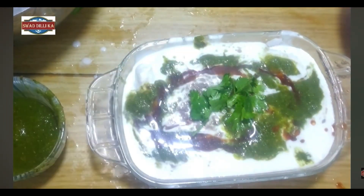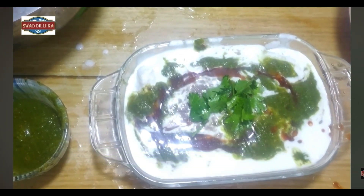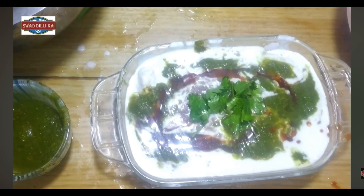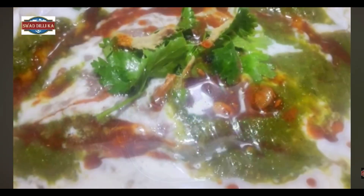We eat green chutney and chaat masala, the taste is very good. We will garnish it with the taste. The taste is good, it tastes good. Please hit the like button, subscribe to my channel, and thank you for watching.